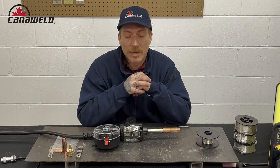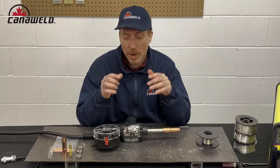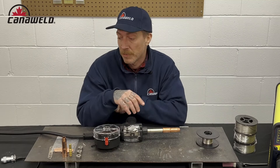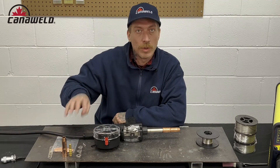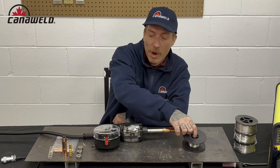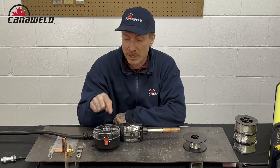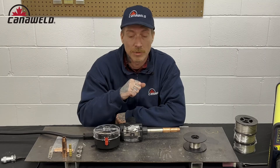Hey everybody, this is Nick from CannelWeld coming at you today from our office in Vaughan, Ontario. Today we're going to be doing a quick video about our new spool gun. I'm going to go over some of the things that are included with the spool gun when you buy it, and then I'm also going to show you how to load up a spool of wire — I want to show you how easy it is because this one is probably one of the simplest ones I've ever used.